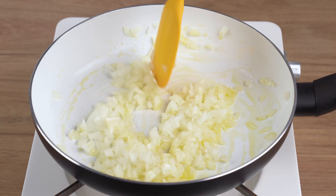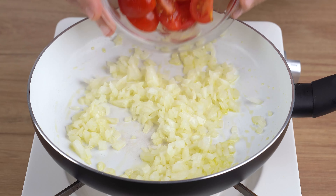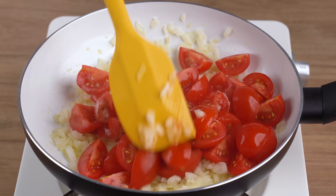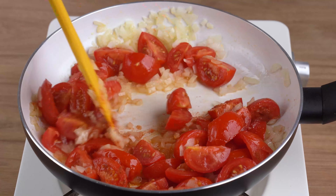In a large skillet over medium-low heat, add one drizzle of olive oil. Next, add one medium onion chopped into small cubes, and stir-fry until they begin to wilt.